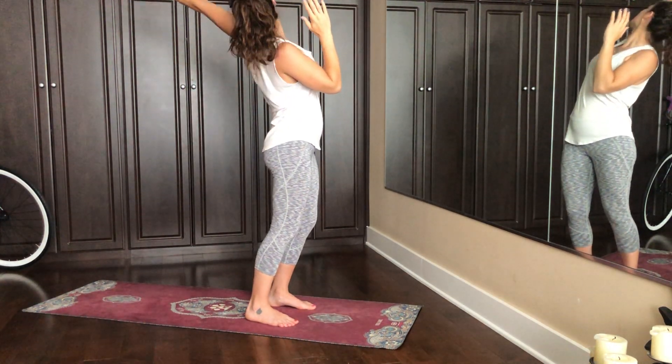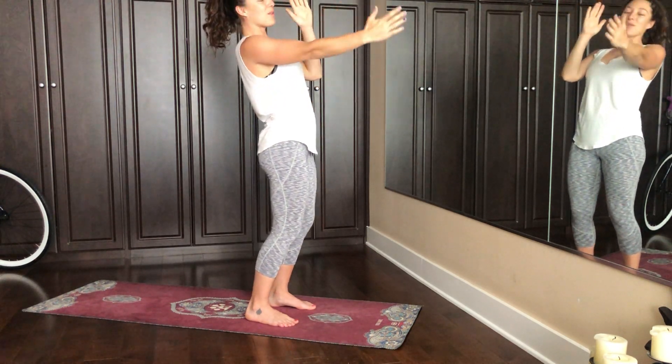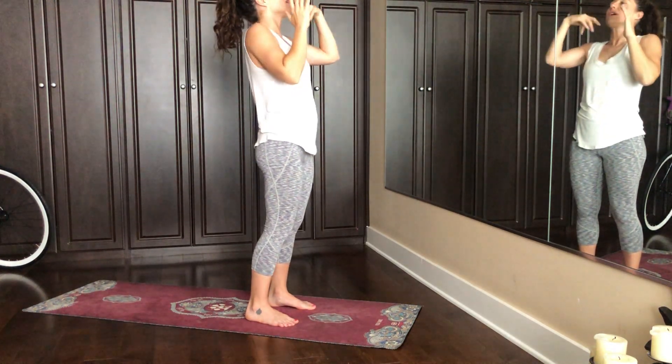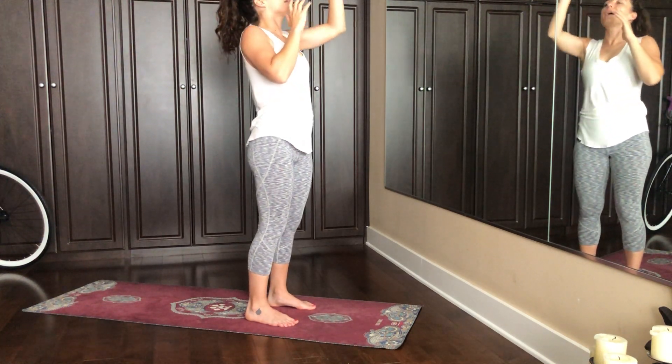Inhale. That felt good. Let's do it right and left one more time. Follow the rhythm of your own breath. Inhale to expand, exhale to come back.